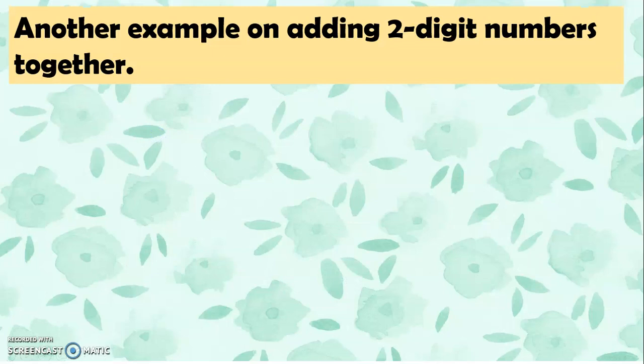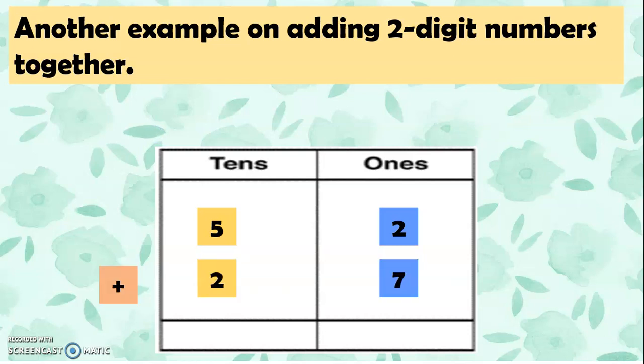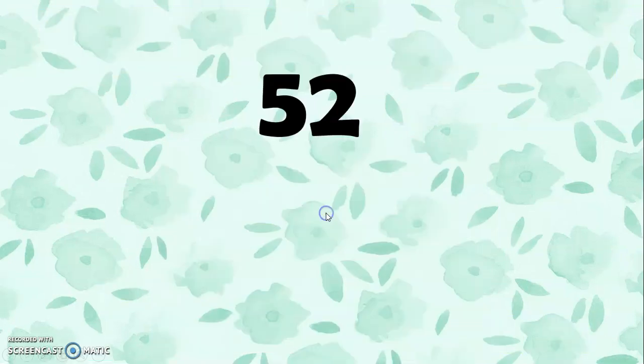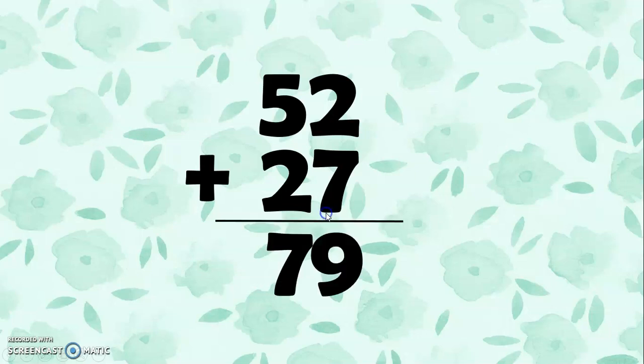Let's have another example on adding 2-digit numbers together: 52 plus 27. Let's add 2 and 7 together — we get 9. Then we add the tens: 5 is 50 and 2 is 20 because they are in the tens place. So 50 plus 20 equals 70. Then 70 plus 9 equals 79. So 52 plus 27 is 79. Great job!